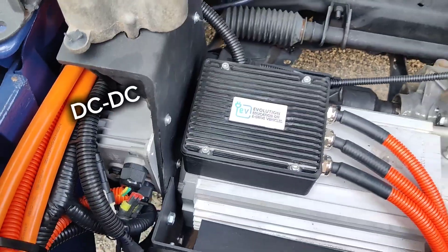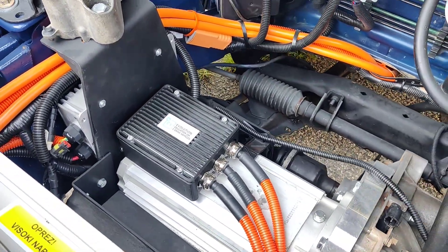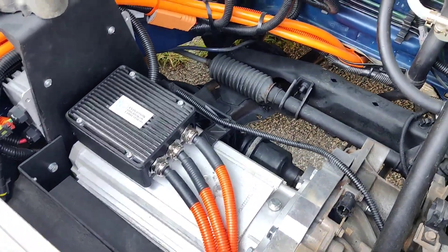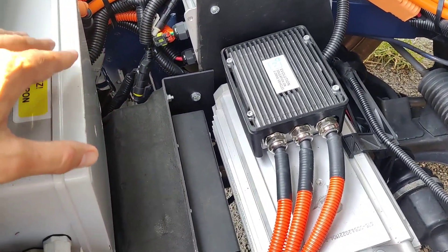This is a converter — it works like an alternator and charges your 12-volt battery, powering things like headlights, the radio, and all other accessories. And this here is the high-voltage power distribution box.